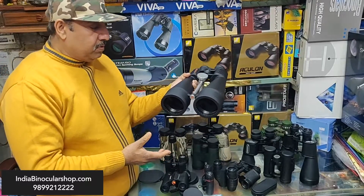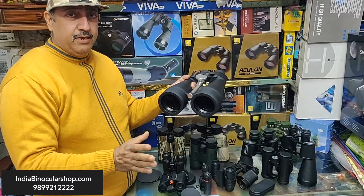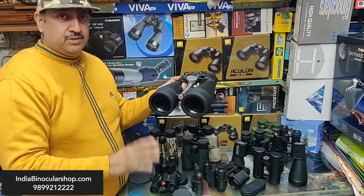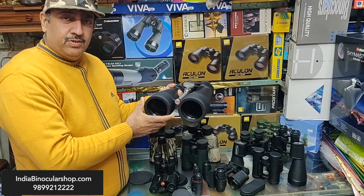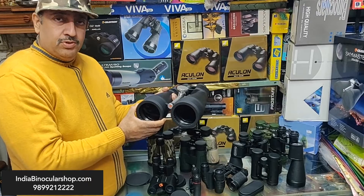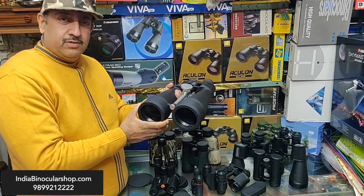Friends, at our shop you will find telescopes, binoculars, and spotting scopes of different types — a wide variety. Personal-level professional advice is available, along with after-sales services. You can also visit our website, India Binoculars Shop. If you have doubts, you can call me personally. Please subscribe to our channel.